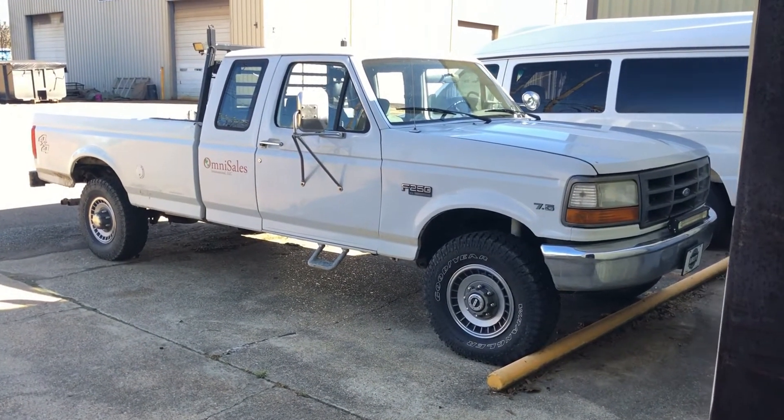Welcome back to the foundry. I thought it'd be cool to do a video on one of my old work trucks I'm putting back into service. It's a 1995 Ford F-250 extended cab, long bed, four-wheel drive. It's got a 460 7.5 liter gas burner and we're going to go over it and just kind of see what it needs. And here it is.